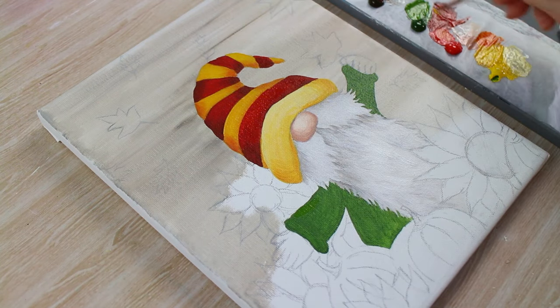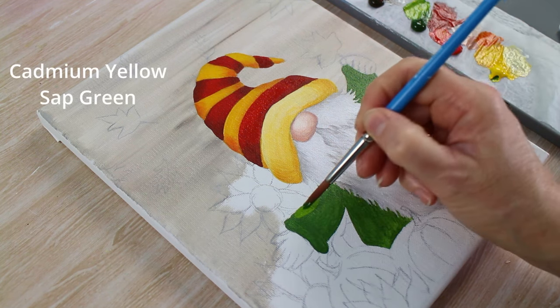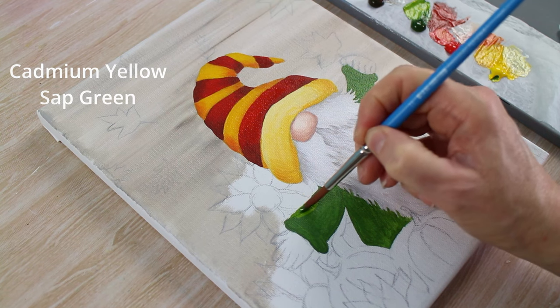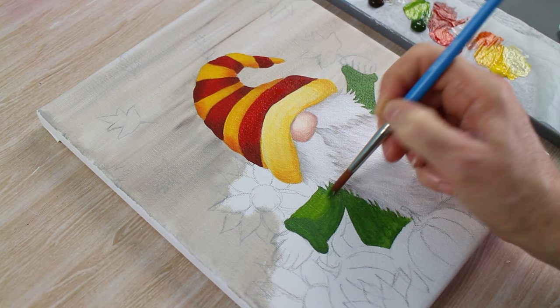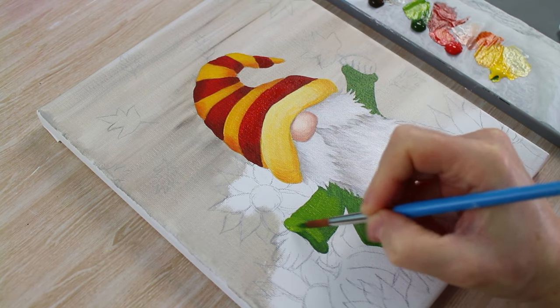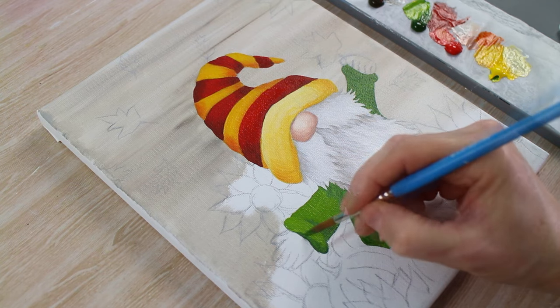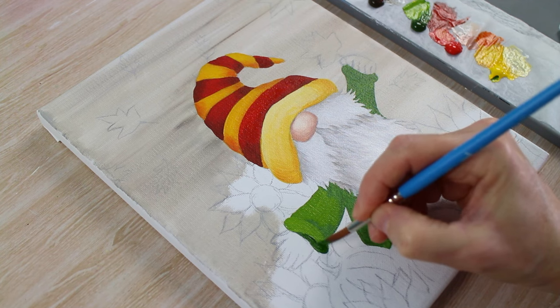I've added cadmium yellow to my sap green to get a nice light green colour and we're going to put a second coat of paint on his jacket. And again I'm using my sap green with a little black added to it for the shadows.